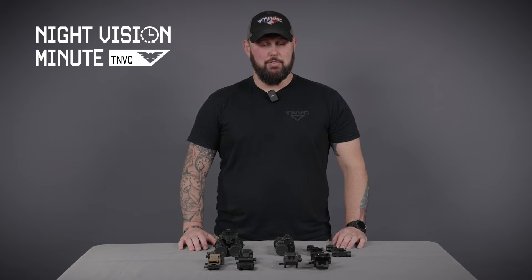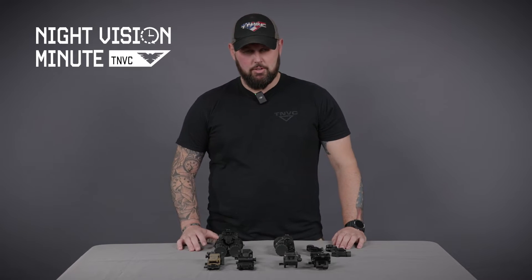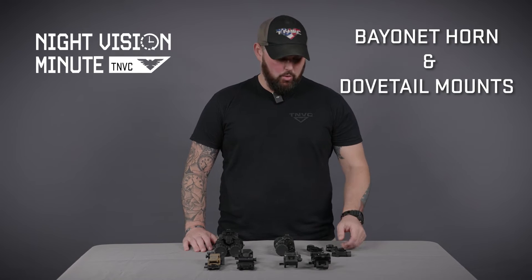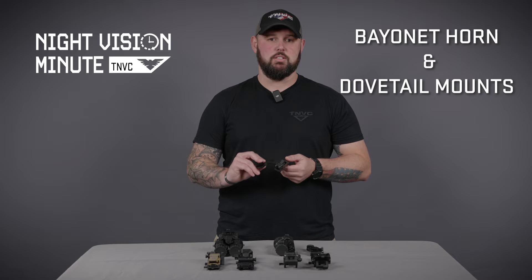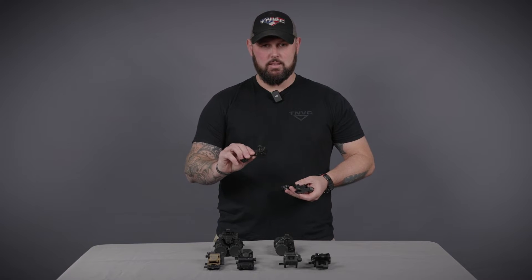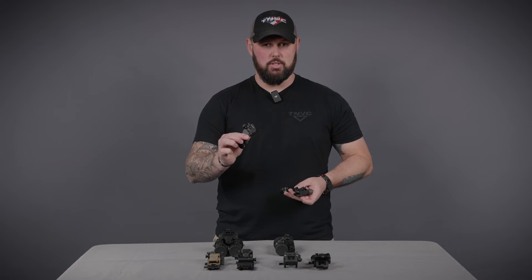Helmet mounts and finding out what you need. The main two helmet mounts you're going to come across are the bayonet horn interface, which is the USGI standard, and then the dovetail interface, like this one here, the Wilcox PVS-14 J-arm.